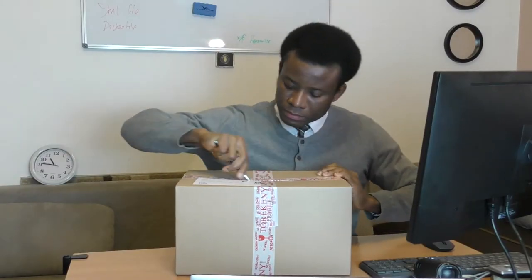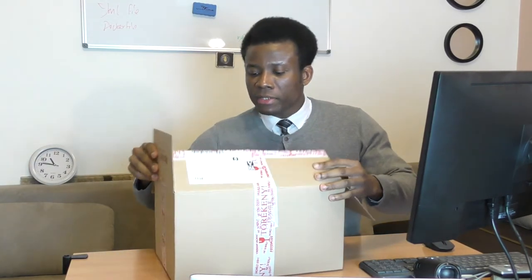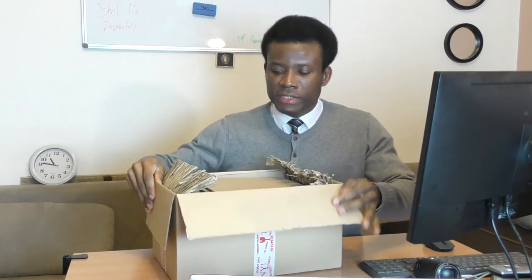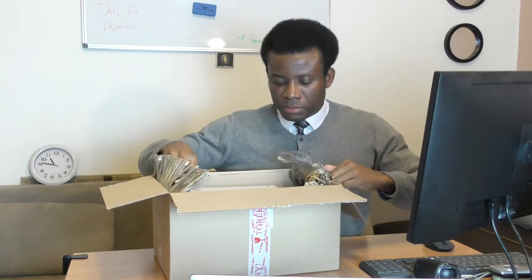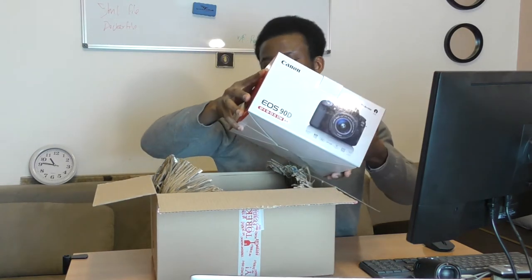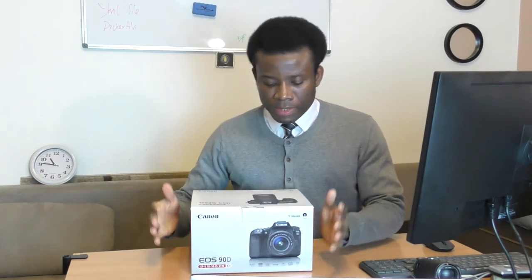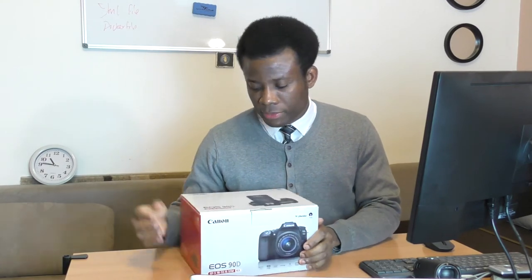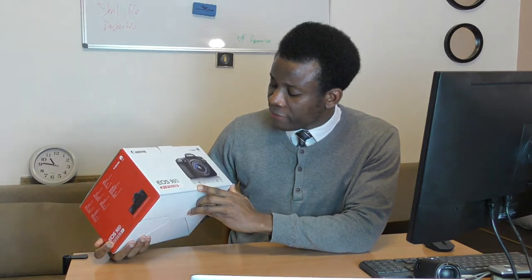Alright, here we go. This is a very big package — it's marked fragile. It looks like it came from Germany. So we have a whole lot of things in here — let me take them off. This is the box, it's fairly big. It's the EOS 90D with the EF-S 18-55mm STM kit lens.